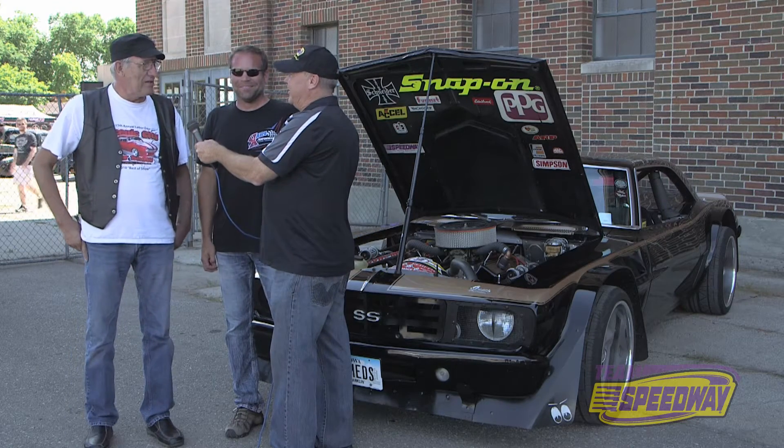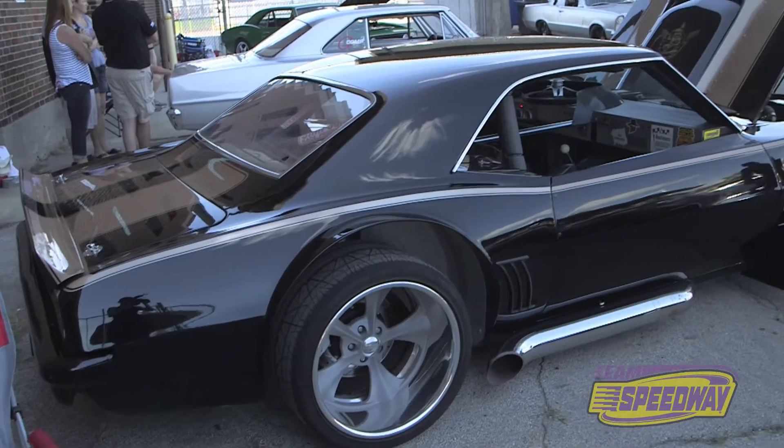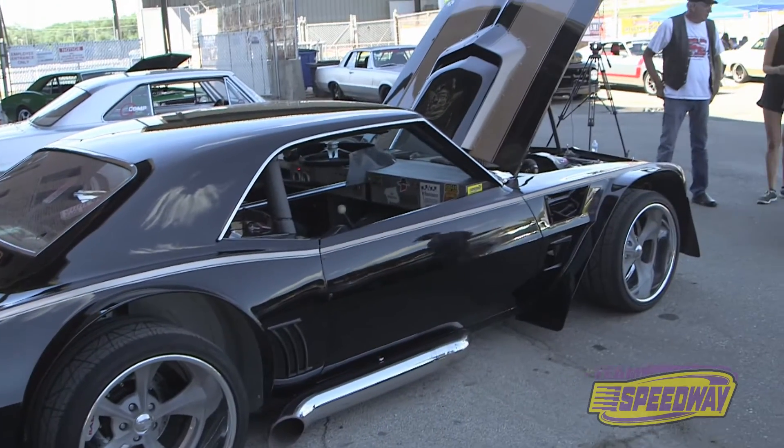We did a total makeover on it — lightened it up, cleaned it up, rebuilt the engine, put street tires and wheels on it, and brought it out to run these autocross races.